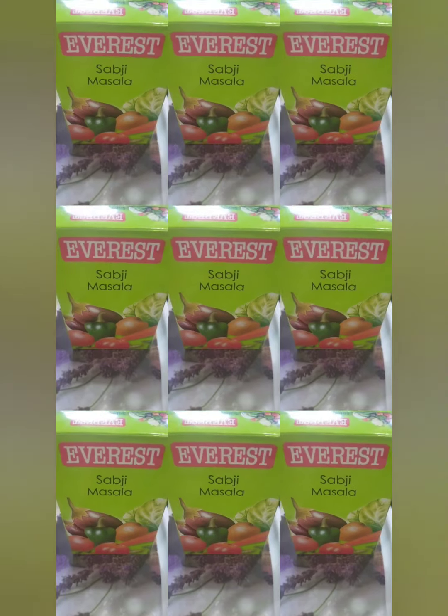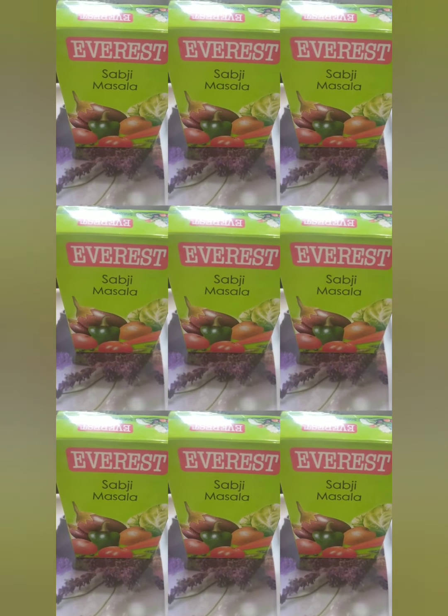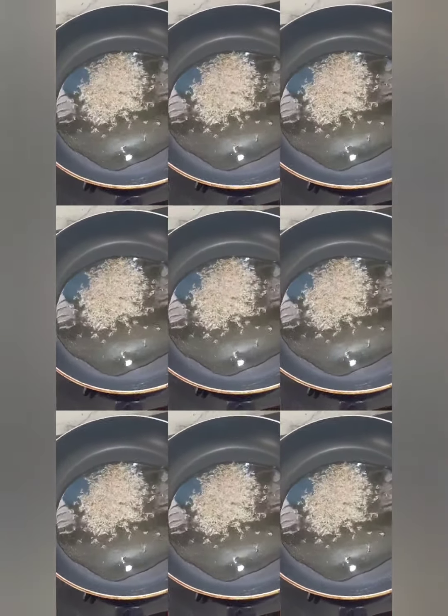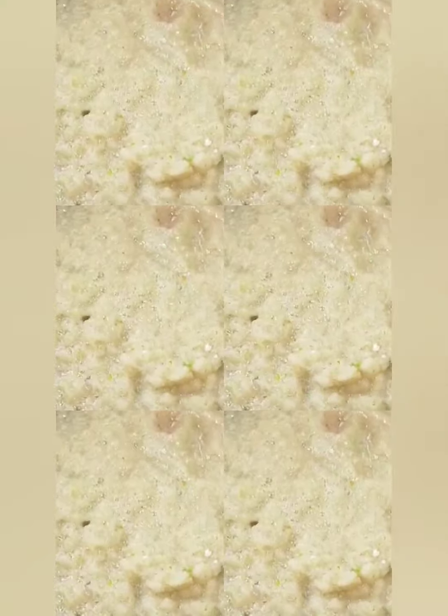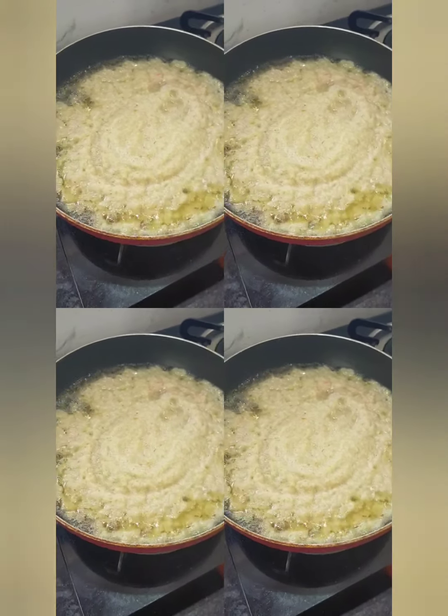Apart from that I will add Everest spices. First I put oil in the pan and I am going to add some cumin seeds. Now I am adding the onions, green chili, coriander, garlic, and ginger — everything I have added to the pan.